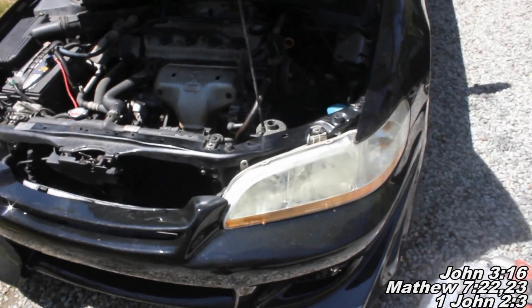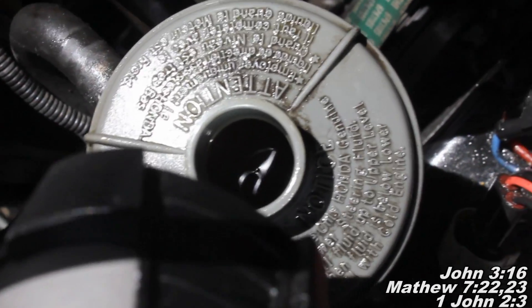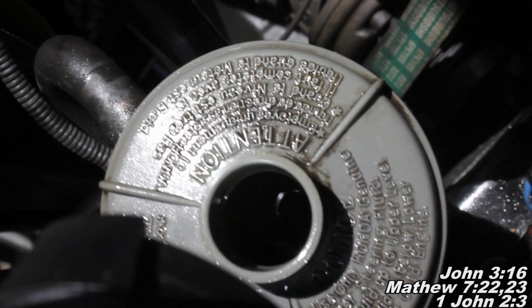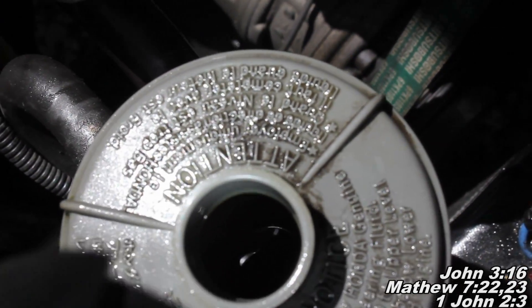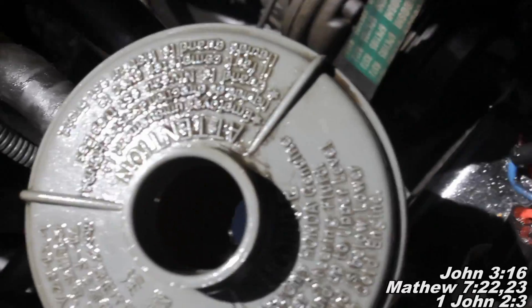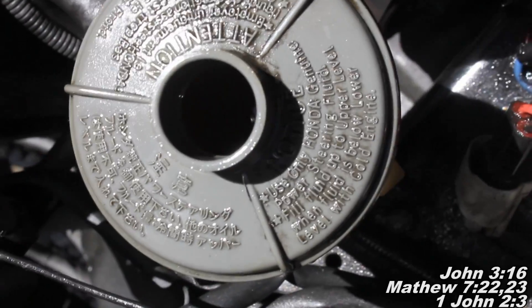So here I ran into a situation where I replaced the power steering pump and the customer — it was previously leaking — had been using regular power steering fluid to fill it. So now, when I got everything put back together, I filled it with the specifically made for Honda power steering fluid. But of course, we had the regular power steering fluid left in the system. So now we're going to turn on the car and see how this fluid turns to a foamy mess — that's basically the byproduct of mixing regular power steering fluid with the Honda power steering fluid.